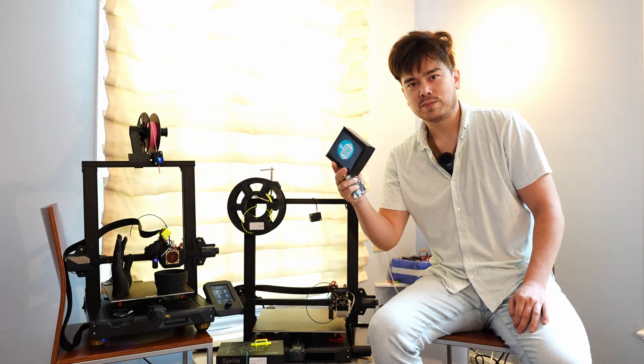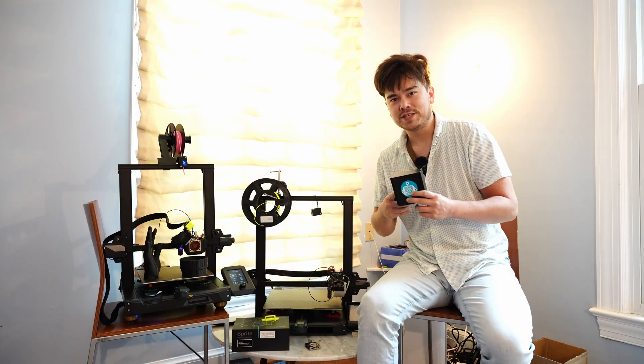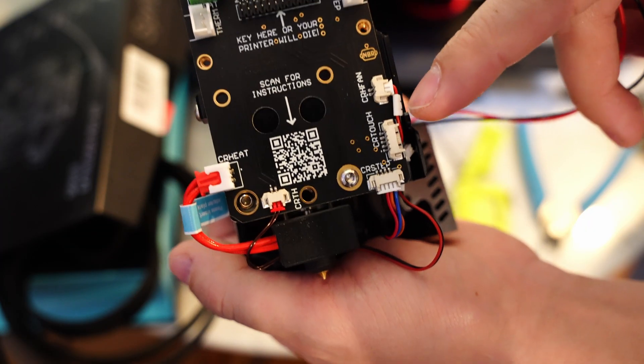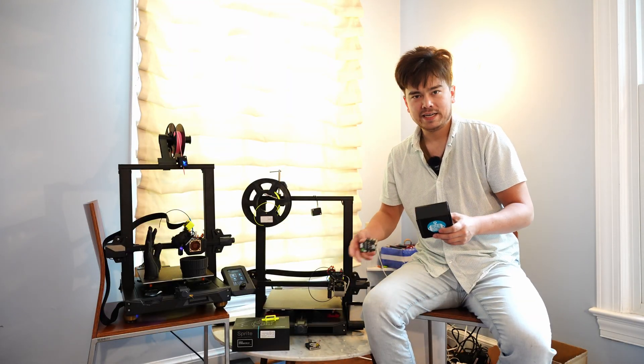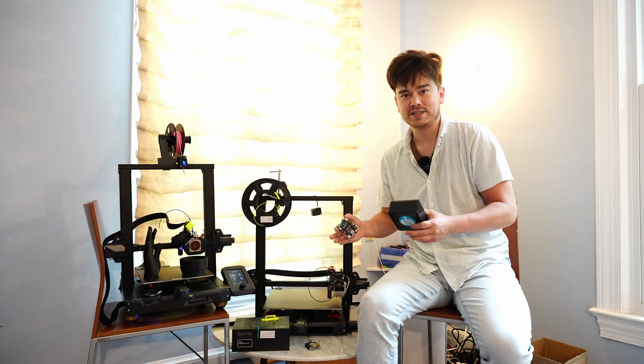In today's video, I'm going to be unboxing my own product, which is a breakout board for the Ender 3S1. If you've purchased one of these, thank you for supporting me and the channel, and I hope you really enjoy using it. You'll probably want to watch this video so that you're installing things correctly and nothing goes wrong. This is going to be an overview of all the features and an installation guide.